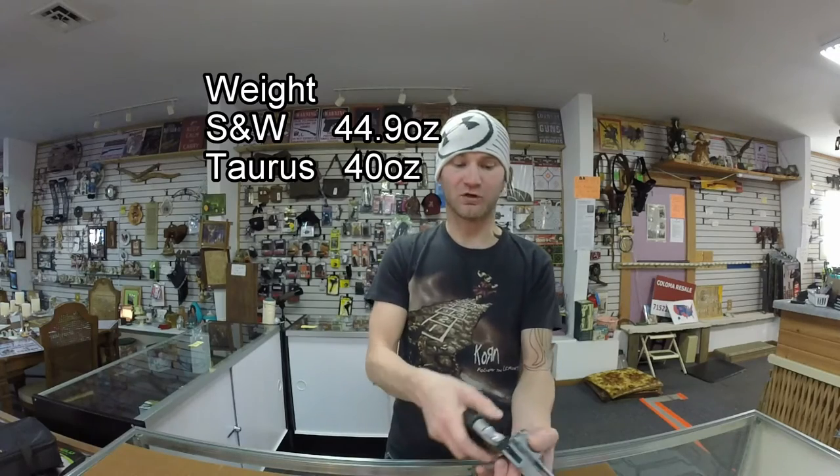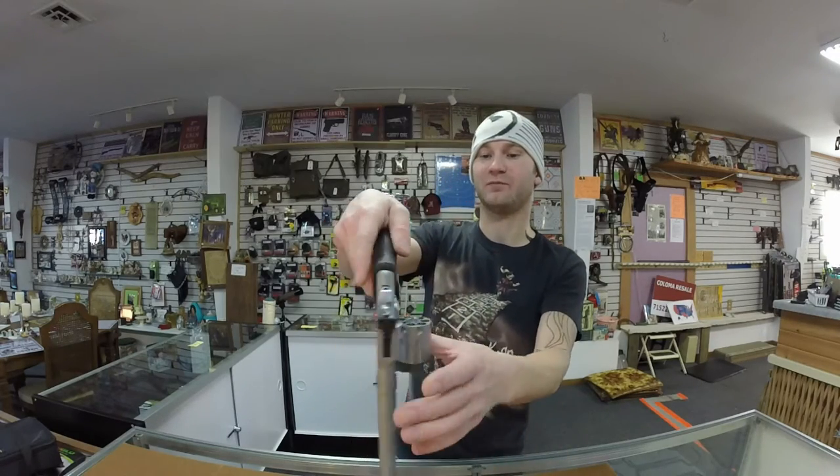The Smith & Wesson is slightly heavier. The Taurus does have an extra round — this one is 7 rounds, the Smith & Wesson is 6.